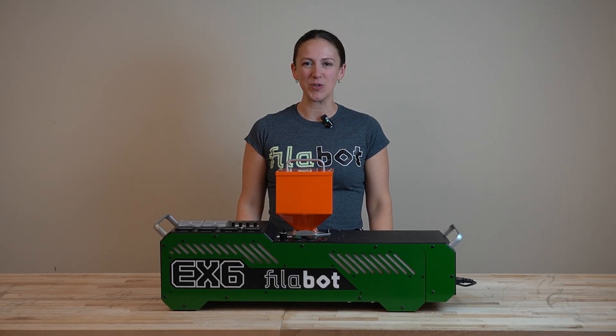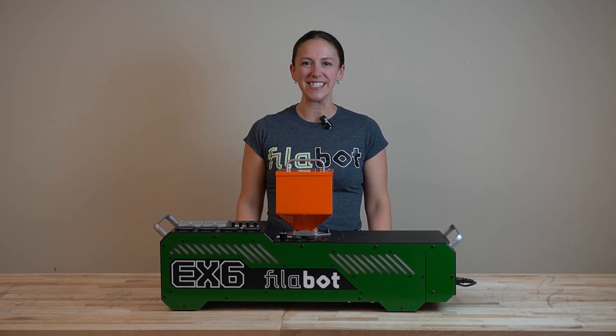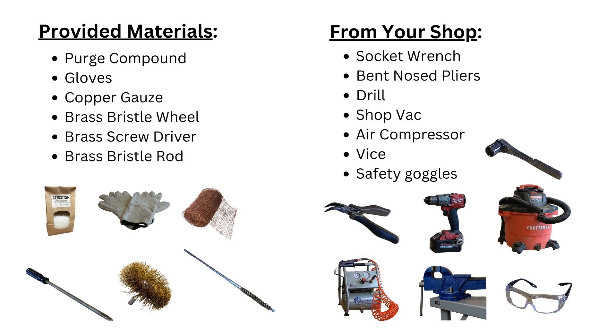Welcome. In this series of tutorials, we're going to teach you how to properly clean your EX6 extruder when switching between different plastics. You're going to need to have the following equipment ready. Pause the screen now and gather your materials.